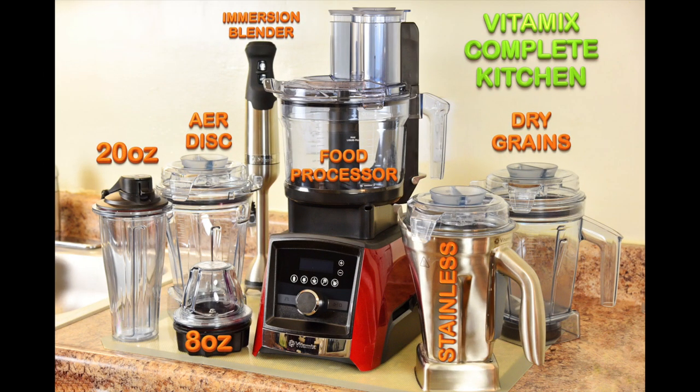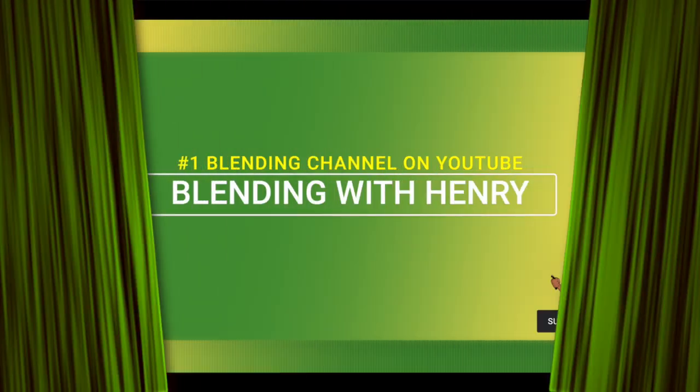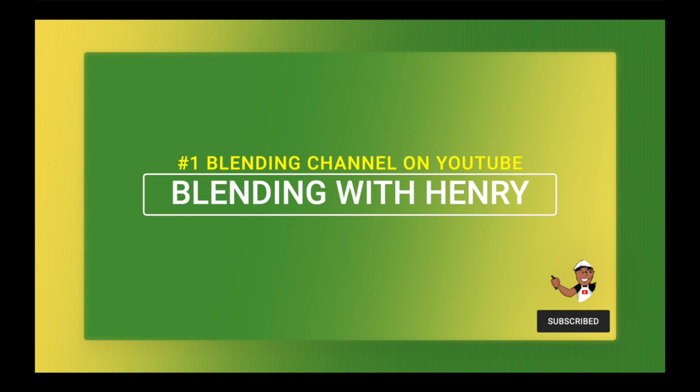And that's my Vitamix complete kitchen. I certainly hope you guys enjoyed the recipes, and once you try them I would love to hear back from you. If you need my help to create your Vitamix complete kitchen, please reach out to me on my website BlendingWithHenry.com and click Ask Henry. Please hit the like button and subscribe if you enjoy my work, and all the Vitamix products shown in the video are listed below with links to order. See you soon.